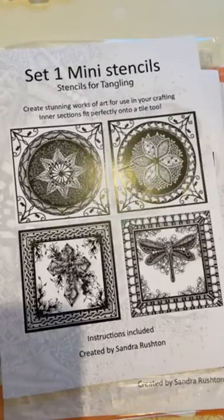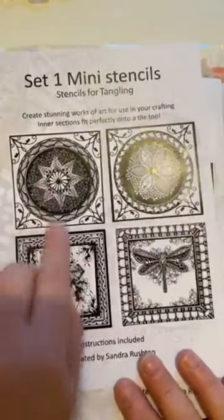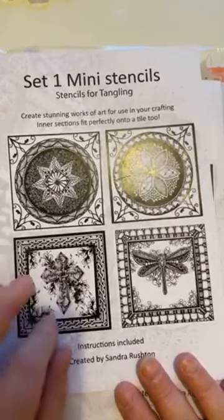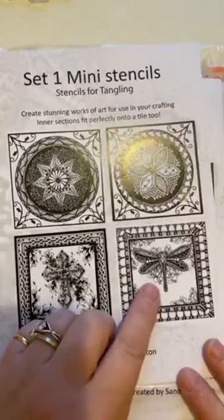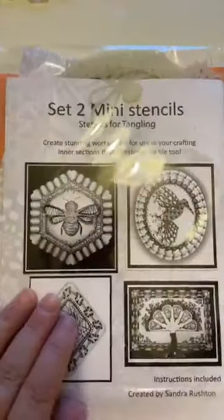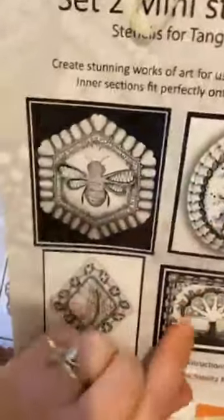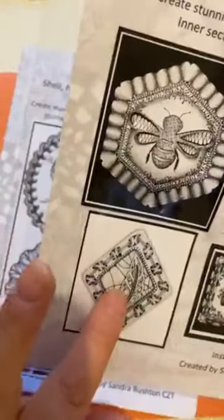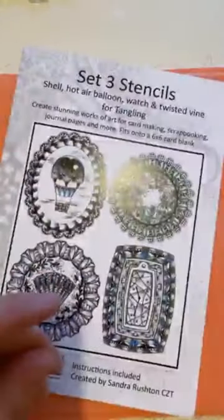So this is where it all started with set one minis - we did the flower, the star, the cross, although some of you didn't do the cross, and the dragonfly - that was our set one. Then we moved on, we did the bee, the hummingbird, the fern, and the leaf or the feather - that was our set two. That's eight blocks, eight weeks.